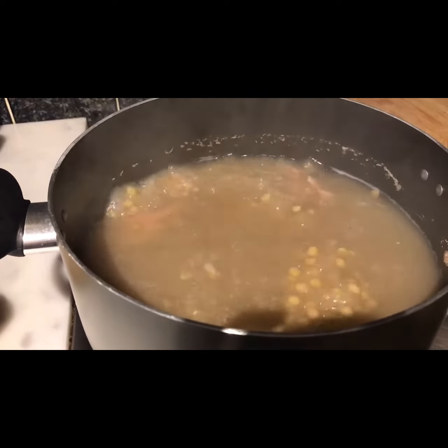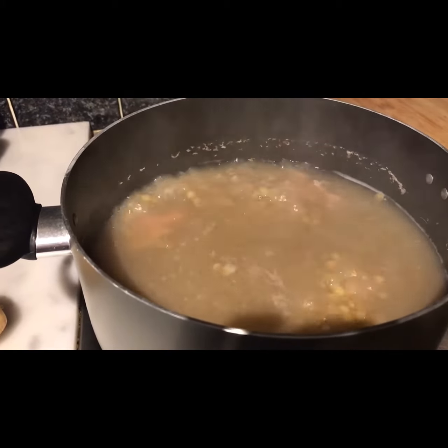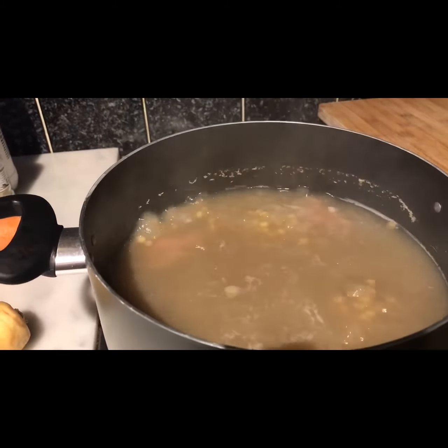The second step is where I add everything else to my pot. I'll top it up with another litre of water, add my seasoning, and cook it for another 45 minutes or until all the flavours have blended in.